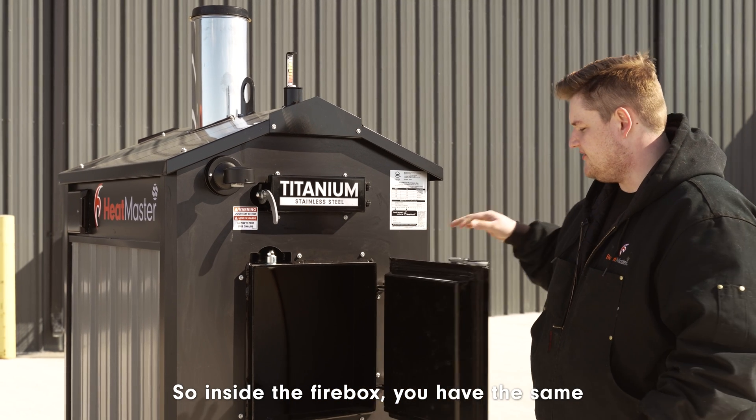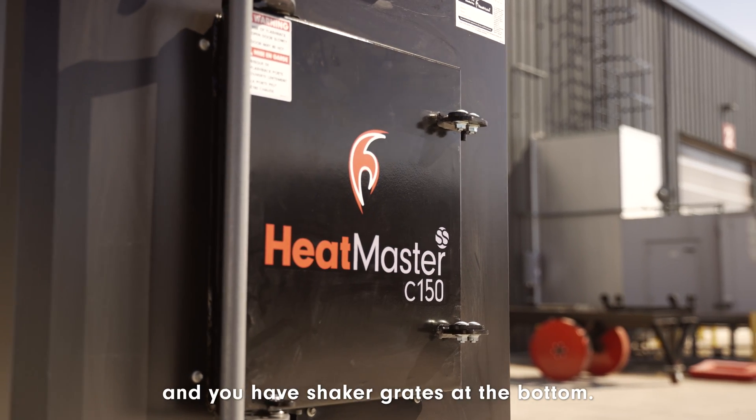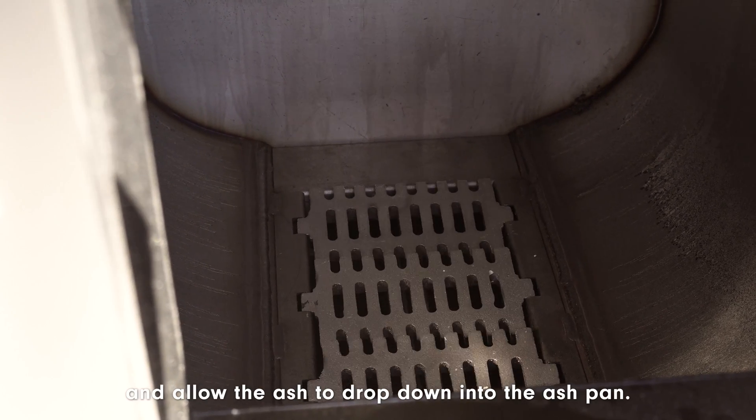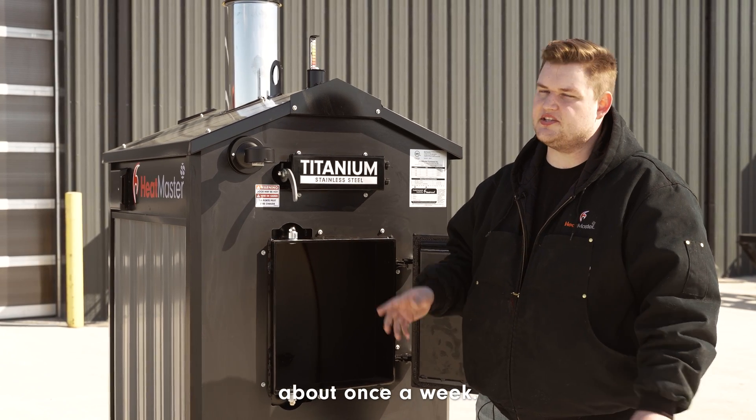Inside the firebox you have the same locking door handle as a gasification unit, and you have shaker grates at the bottom. These will rock back and forth and allow the ash to drop down into the ash pan, which usually needs to be cleaned out about once a week.